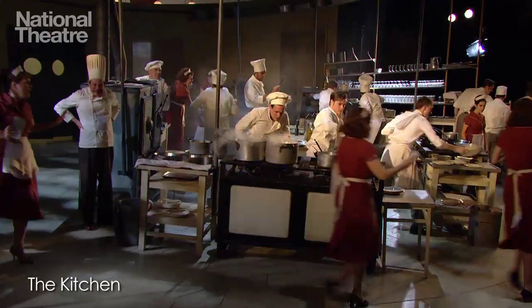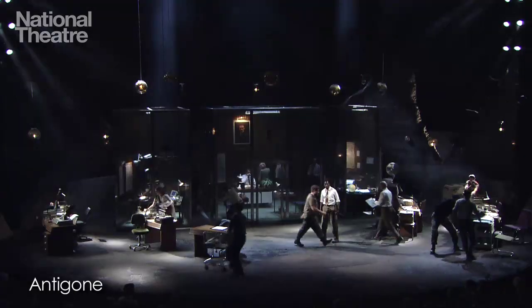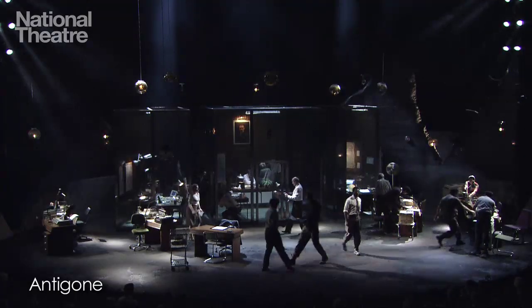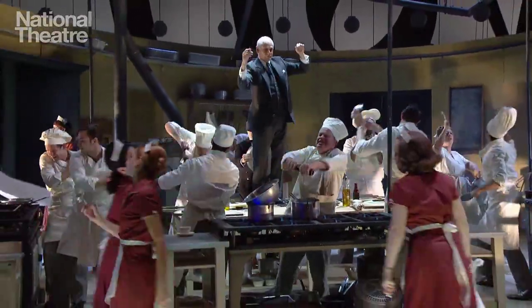We are back to explore chorus work, ensemble work that I've been developing on other productions at the National, like The Kitchen, Emilio Detective and Antigone. I call this the leading exercise. I particularly like this one because it allows us to really lay down all our skills and find a base on which we can all work and just bring the company together on the same level, moving as one.